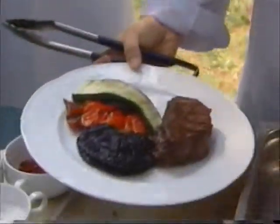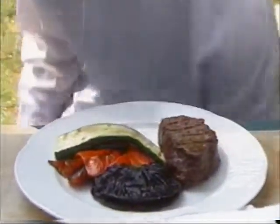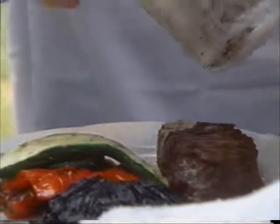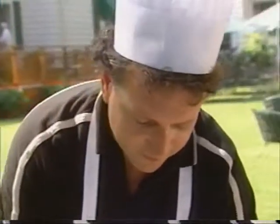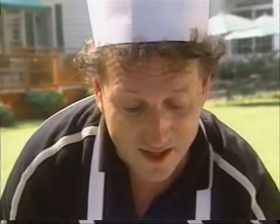That looks wonderful. Is it finished? I'm just going to put a little bit of sauce on it. Mmm, does that ever look good! This is mine — everybody else, you can go to a burger joint. I'll be having bison for lunch today. Give me a home where those buffalo roam. Mmm, this tastes great.